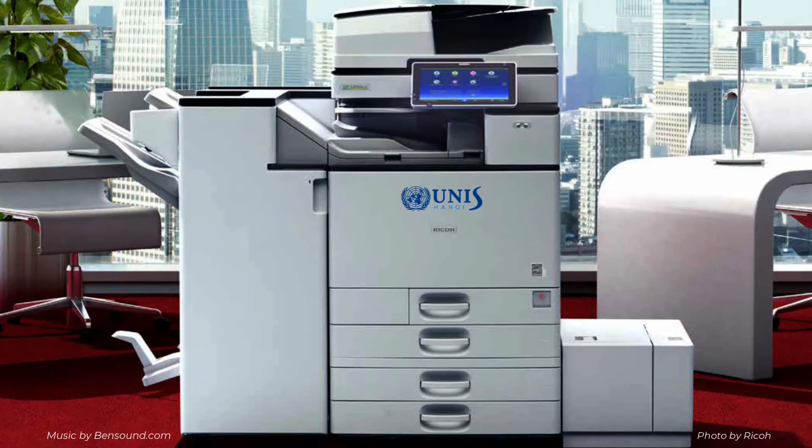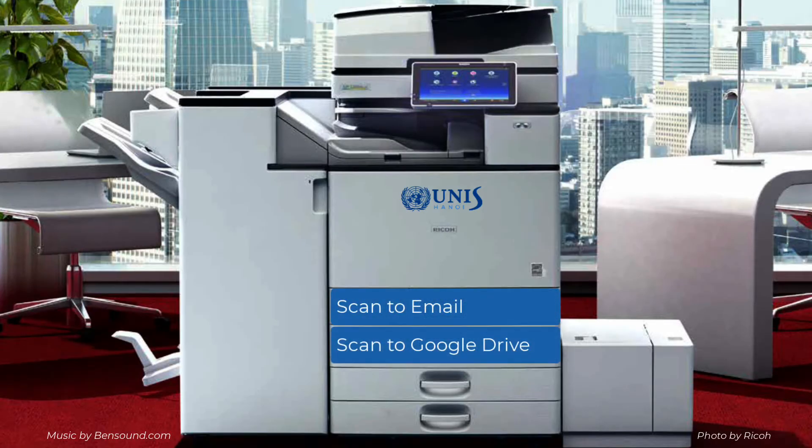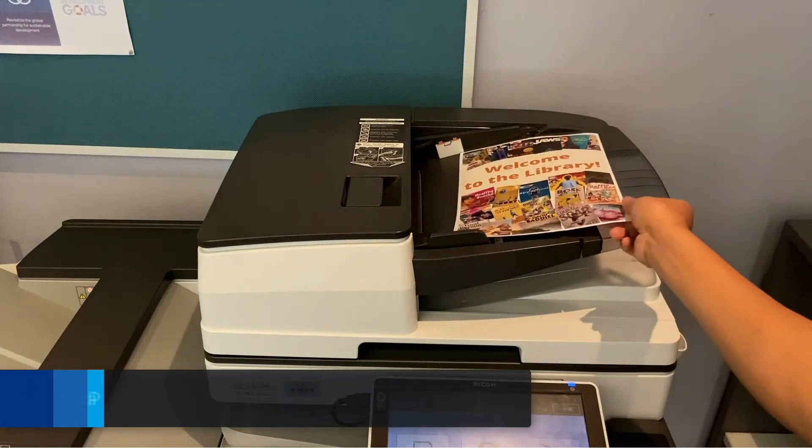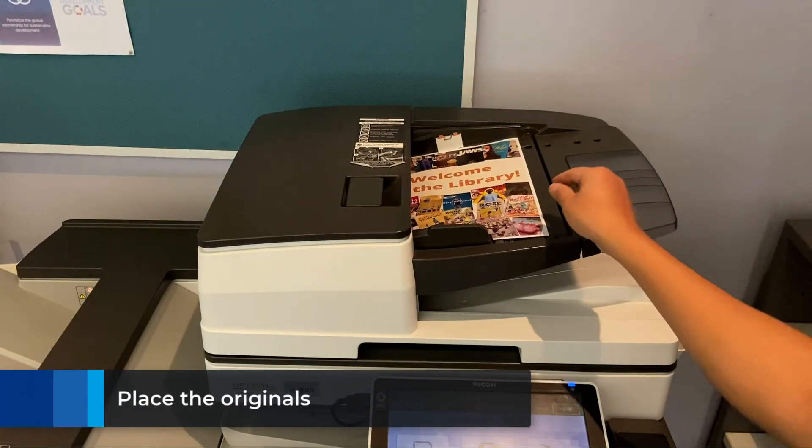This video will show you how to scan to your email and scan to Google Drive. Please note that scan to email does not support an attachment larger than 25 megabytes. Scan to Google Drive supports up to 200 megabytes in size and is currently for faculty and staff use only.